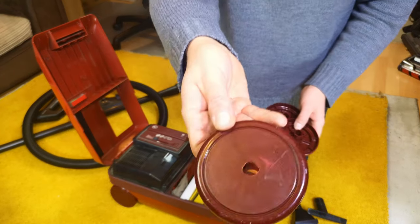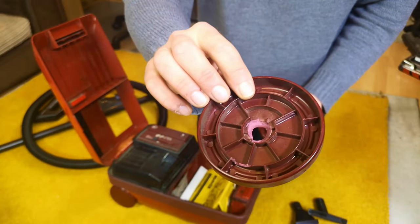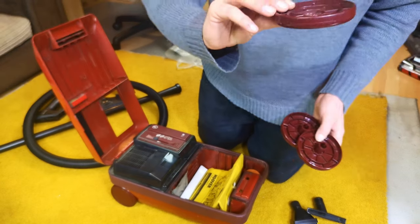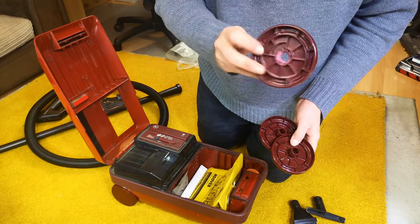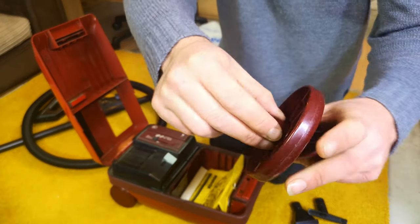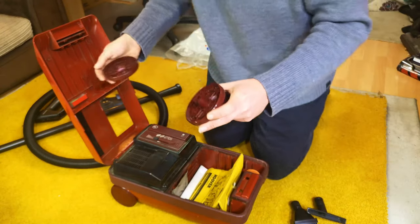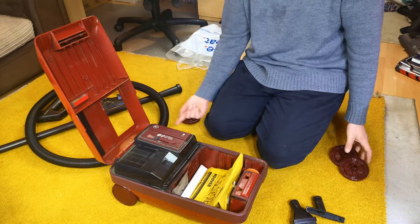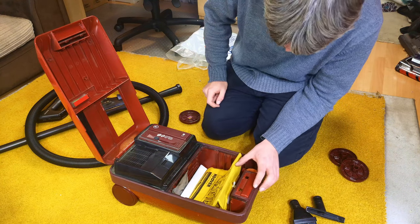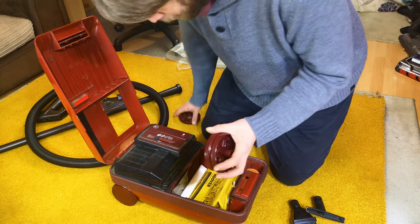If we move the tool tray, we will see the answer to our problem — there is our broken wheel, and it's very common for that to go. You might be able to repair it if you can find the right sort of glue. I don't know what sort of plastic this is but it's on a very high stress point — all of the weight of the machine sits on there. I've seen them bolted through on one, so it's fixable.